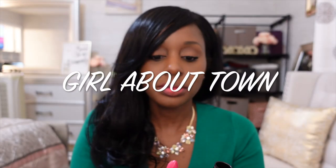Okay, our next look is Girl About Town — kind of like a fuchsia color. So let's try her on. So this is her without liner. Girl About Town.